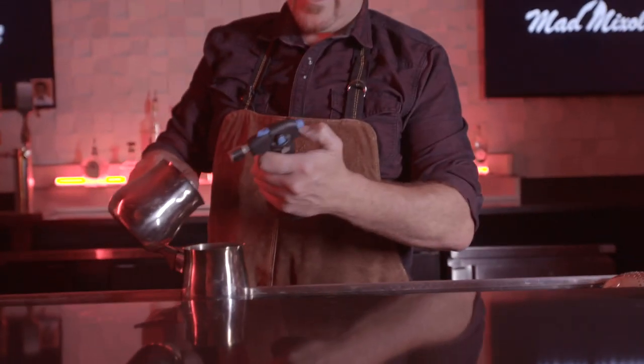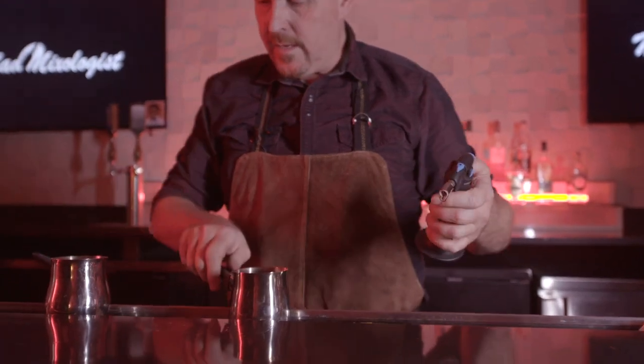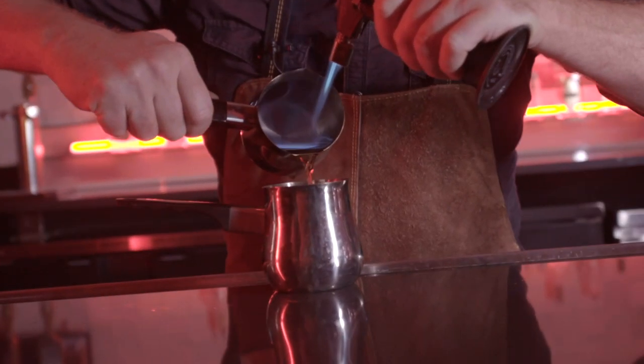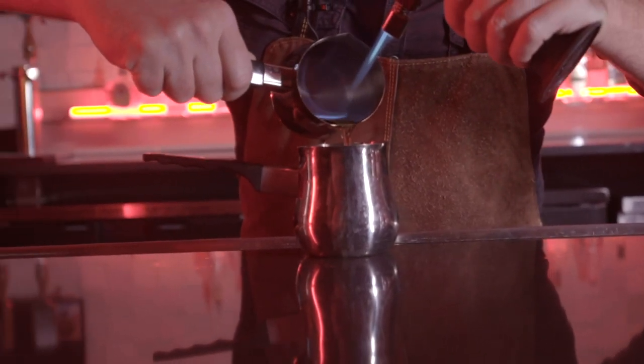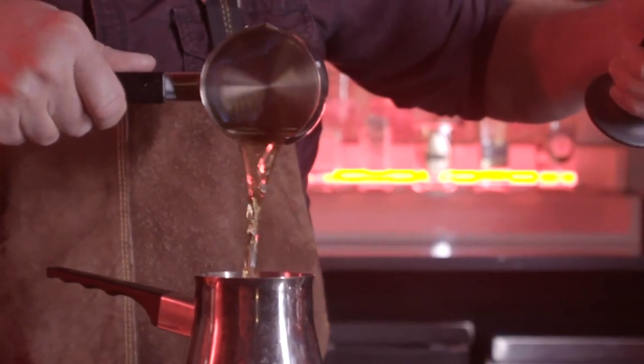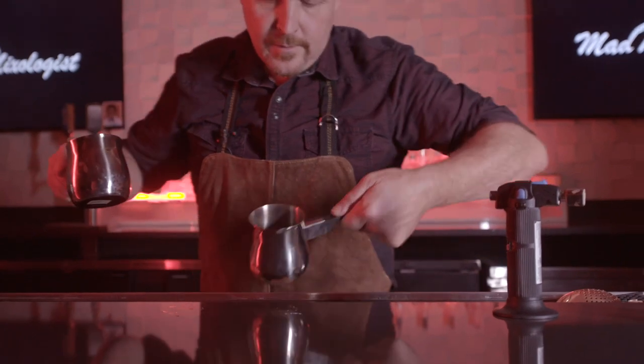So how do we get this thing started? I need a good torch and I need to heat this up — it doesn't start right away. I'm actually touching the whiskey with the flame. You can see how that fire starts. Beautiful — there it is, it's on fire.